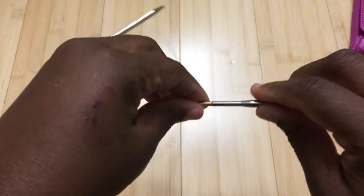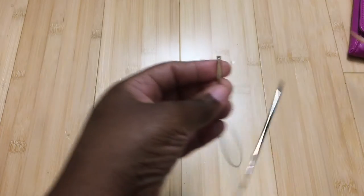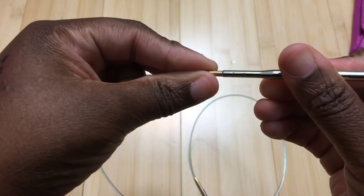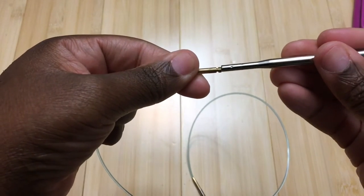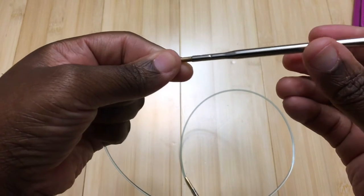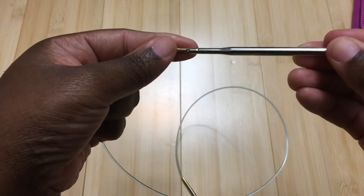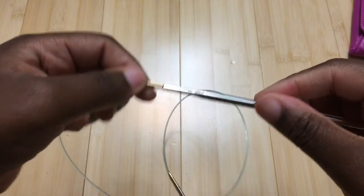All the tips are interchangeable with the cords. This cord is for the bamboo — you can see it matches. To attach a tip, you insert it, jiggle it slightly, then press and turn in the right direction. You'll feel it click into place. If you don't turn it correctly it will come off, so make sure you press and turn properly. That click and feel is one of the things I like about these needles.